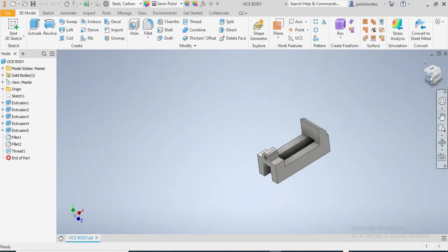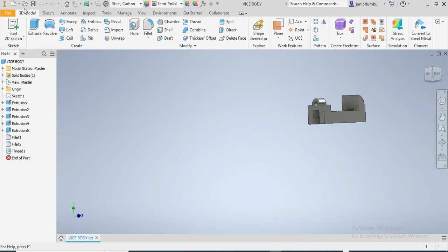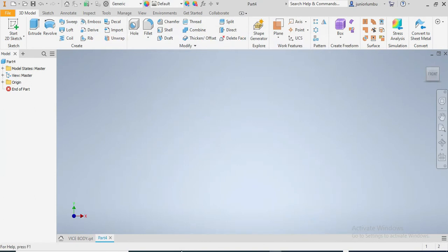So we're gonna come back here. Let's make it properly. We're gonna say New, then Metric, standard millimeter, then we go Create.